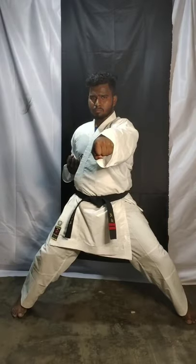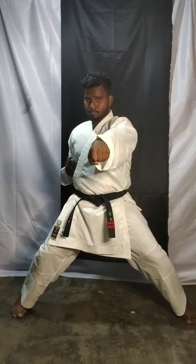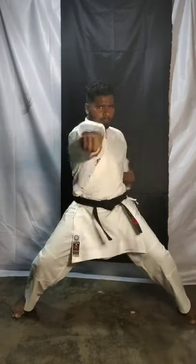Now you have to use power. Powerfully — one: punch punch, two: punch punch, three: punch punch, four, five, six — come on, use energy! Seven, eight: punch punch, nine: punch punch.